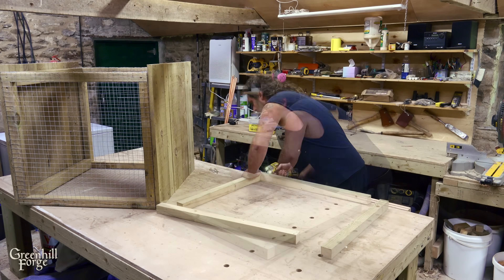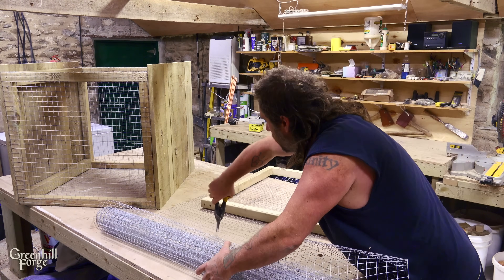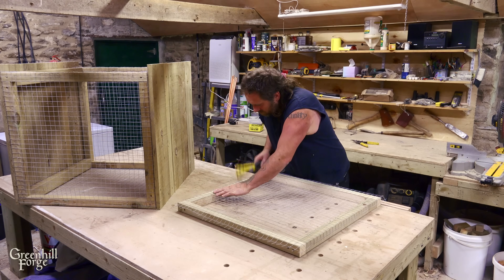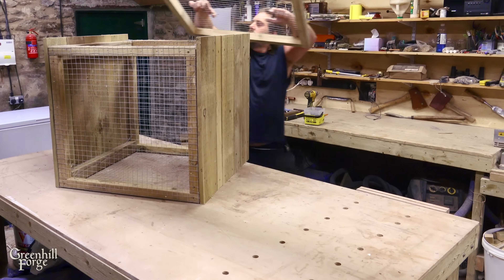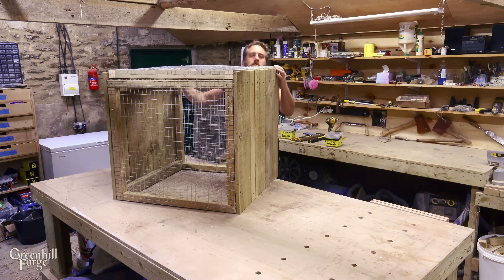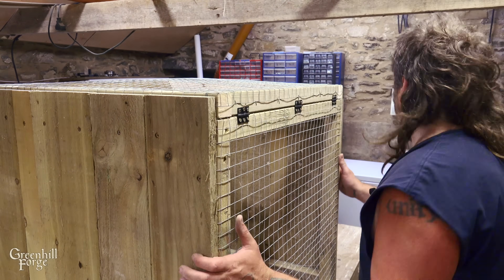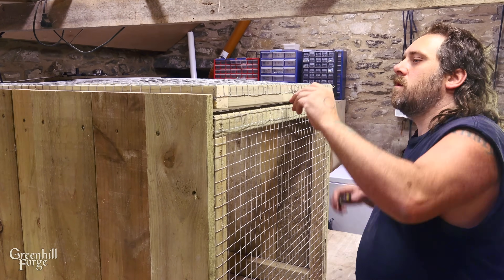Now I'll make a lid for it — that'll be the top side. Next, I'll add some hinges and a latch to keep it closed.